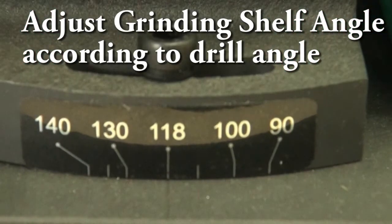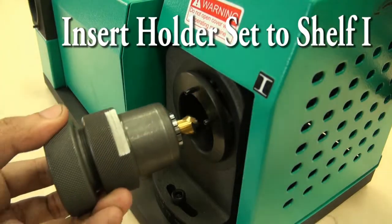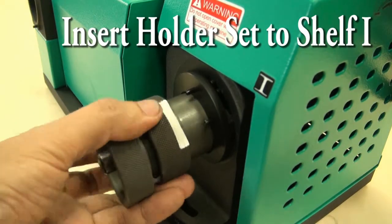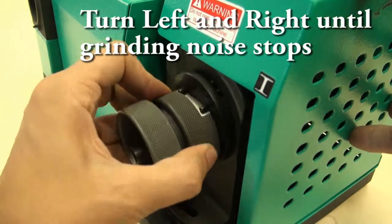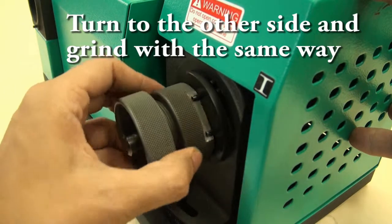Adjust grinding shelf angle according to drill angle. Turn on the motor. Insert holder set to Shelf 1. Turn left and right until grinding noise stops. Take out the holder set, turn to the other side and grind with the same way.